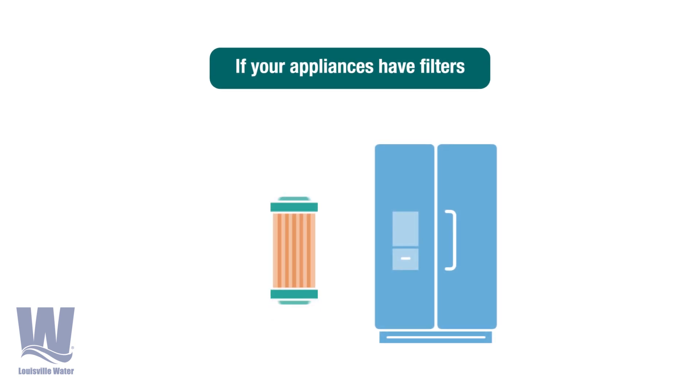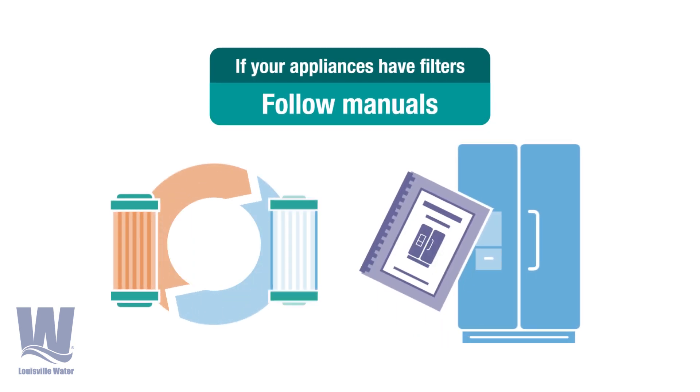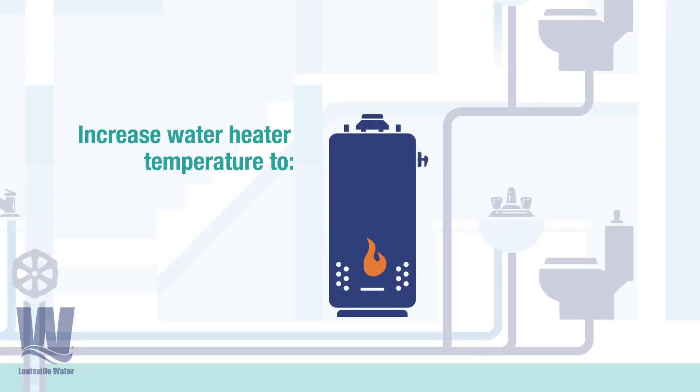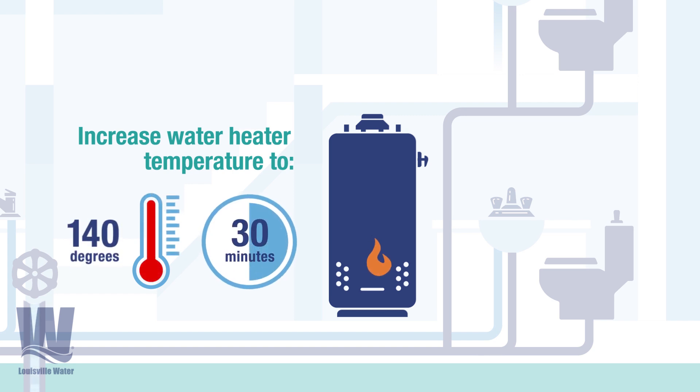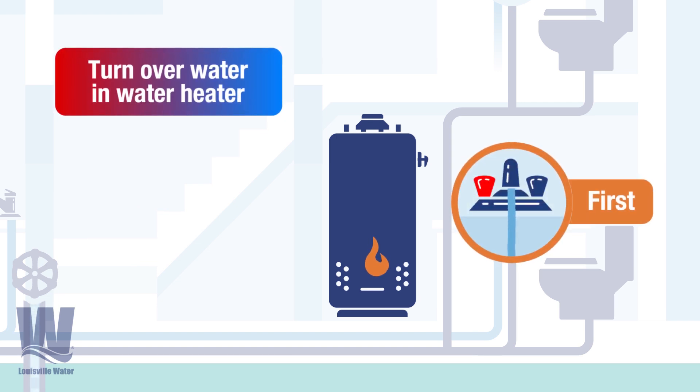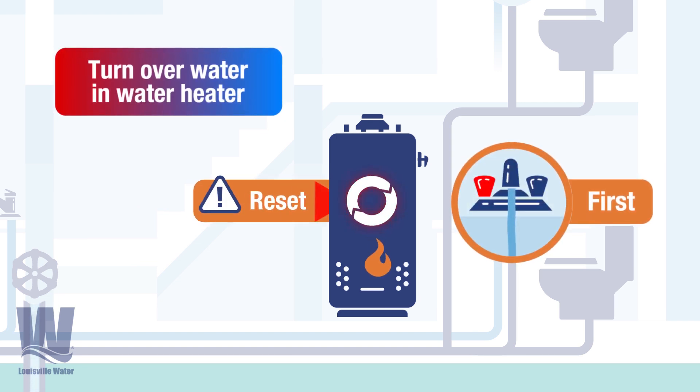If any of your appliances have filters, follow the manufacturer's instructions on replacement. And don't forget about the hot water. If possible, increase the temperature of the hot water heater to at least 140 degrees for 30 minutes. Turn on the hot water faucet closest to the water heater and reset the water heater.